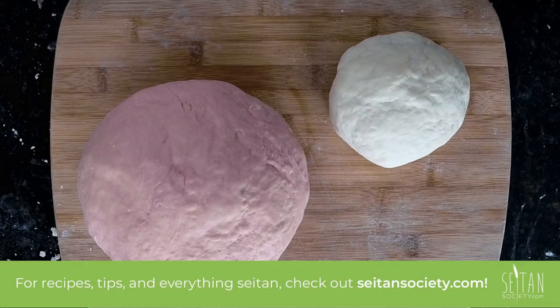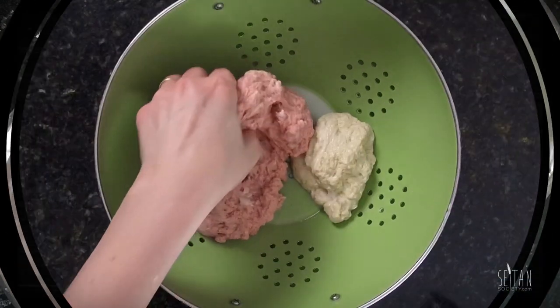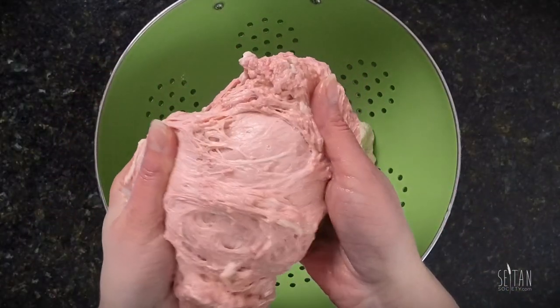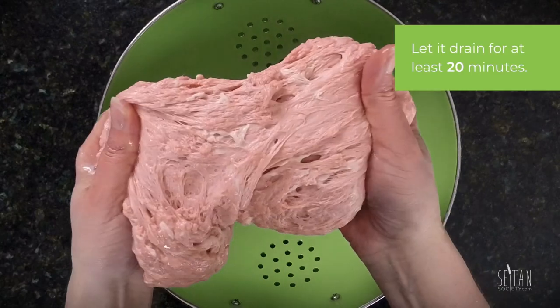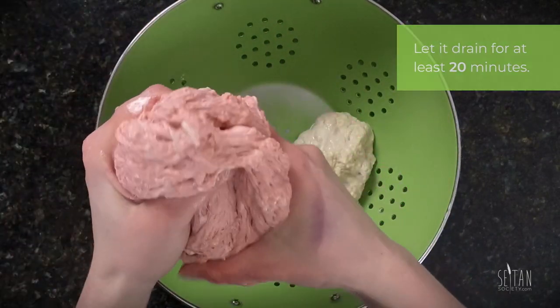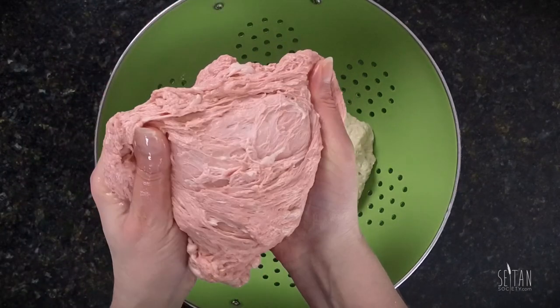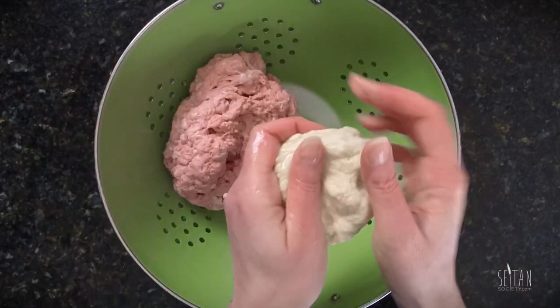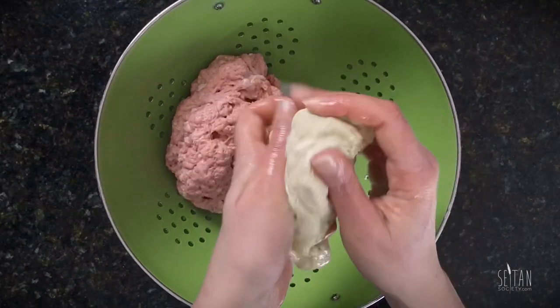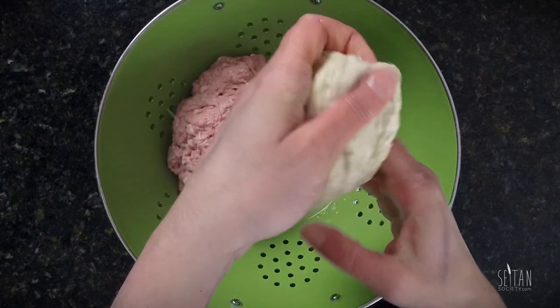If you haven't washed flour before, check out my flour washing tutorial which you can find on Satan Society's YouTube channel and at Satan Society dot com. I washed both of these dough balls to the cloudy hazy water stage and I'm letting them drain for about 20 minutes. You can really see the difference between the white starchy bits and the red colored gluten in this one. I left just a little more starch in the white dough for a slightly fattier texture, but if you leave too much this can turn into a corned beef flavored dumpling, so make sure you wash enough out.